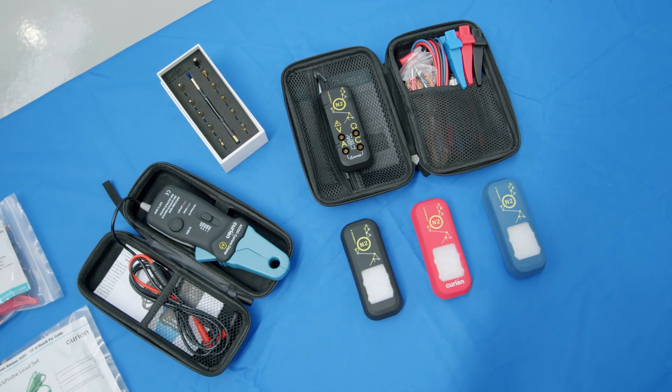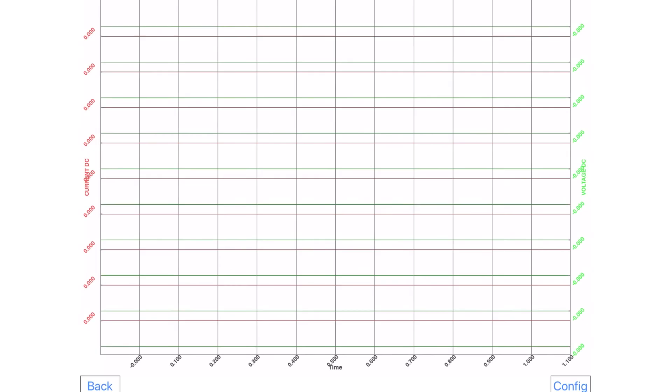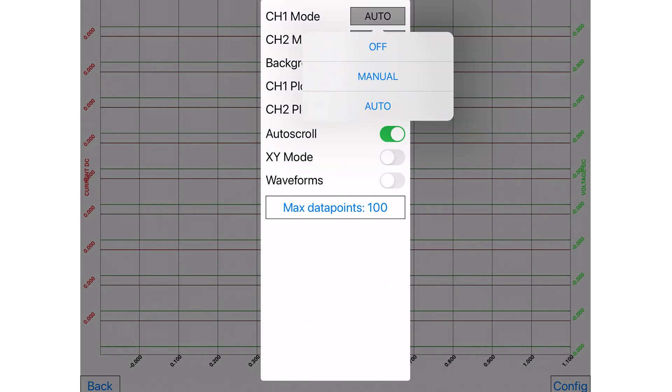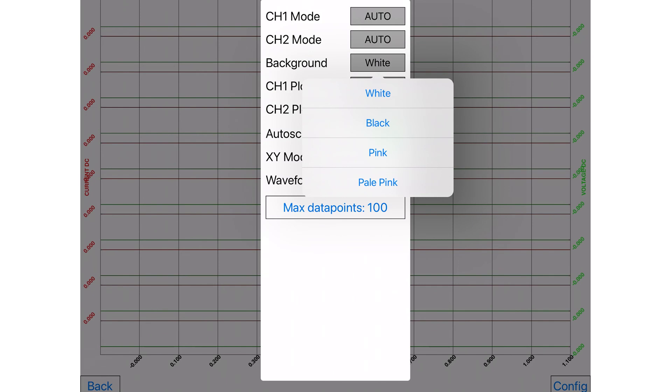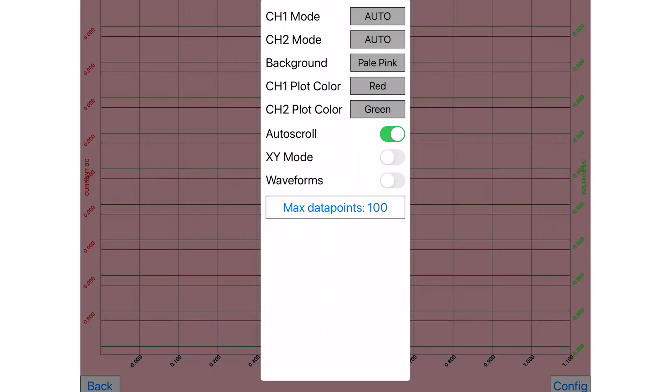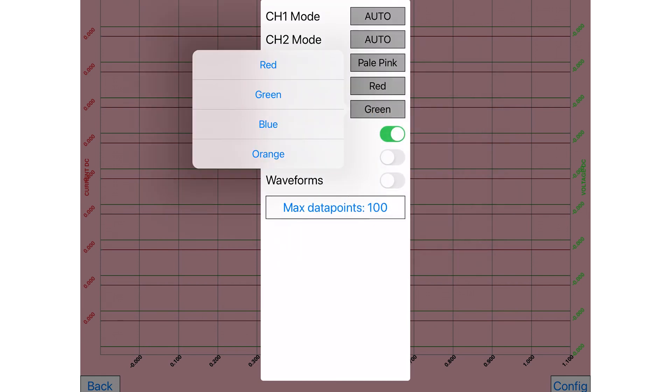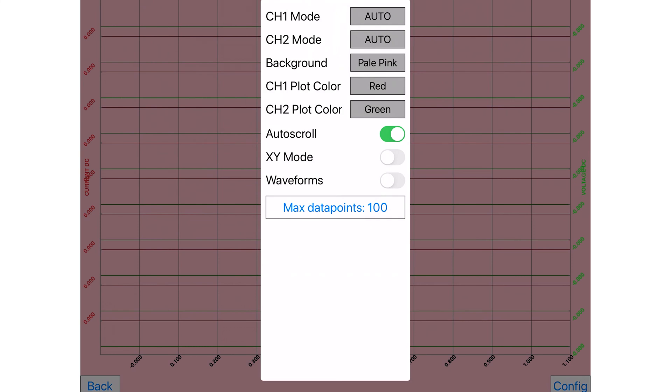A really great feature of the N2 Neuron is the graphing mode, which can monitor both input signals through the twin channel in graph mode and is fully configurable. Pressing the config button lets you change channel one and channel two modes from auto to manual, change the background color from white to black or pink, change the channel plot color from red, green, blue, or orange, enable auto scroll, and set XY mode or waveform mode active.